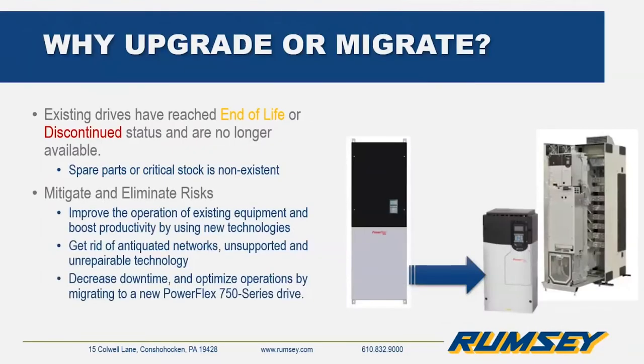So why migrate? Aside from the obvious reason that spare parts or repair options may no longer be available, other reasons include improving performance and increasing uptime. One way of doing this is moving to new products like the PowerFlex 750 series drives.